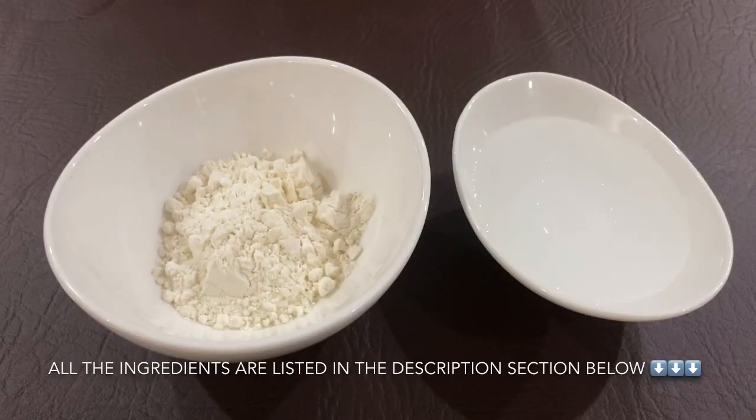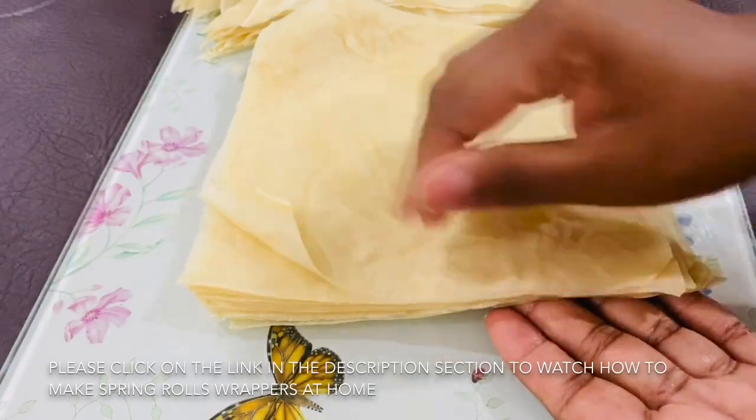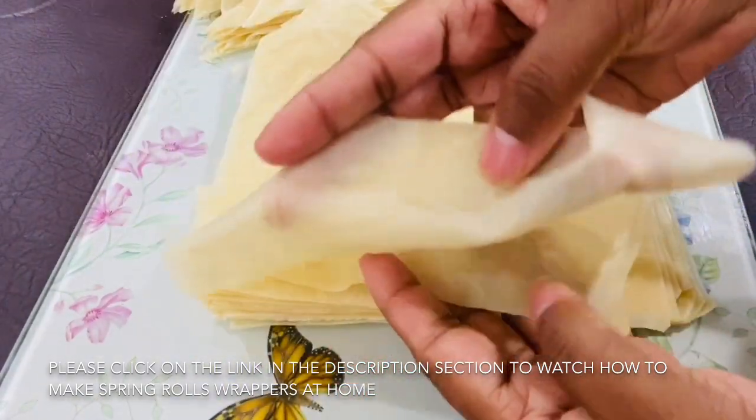You can use the spring roll wrappers. You can find more in the video description box.